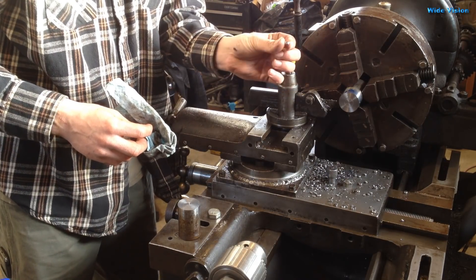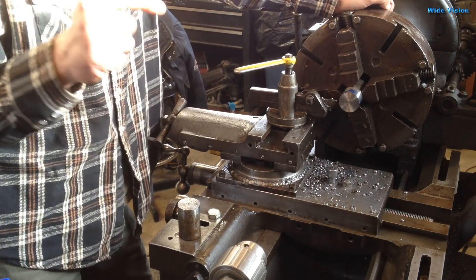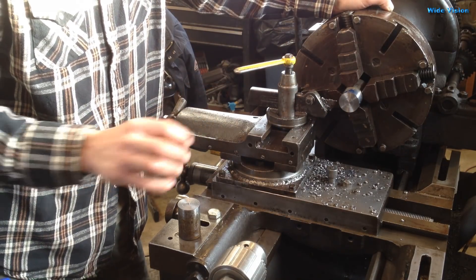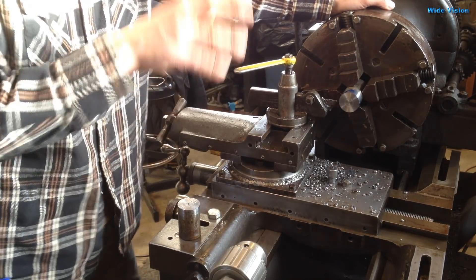It's pretty awesome to get chips like that. If you want to know how that is possible, I did a video on grinding the parting blade — a little tip I learned on sharpening the tip. You've got to watch that one; I'll put the card here or in the end screen of this video.